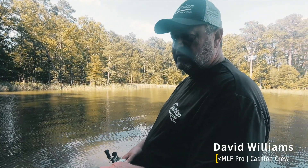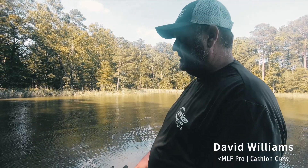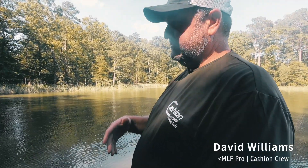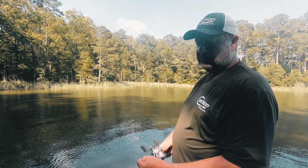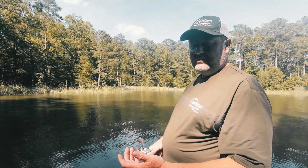What's up guys, Dave Williams here. When it gets hot weather and the fish have just come off the beds, they pretty much either move out deep or they go real shallow on these shady banks. I'm gonna show you one way I really like to catch them — on a top water popping style bait.